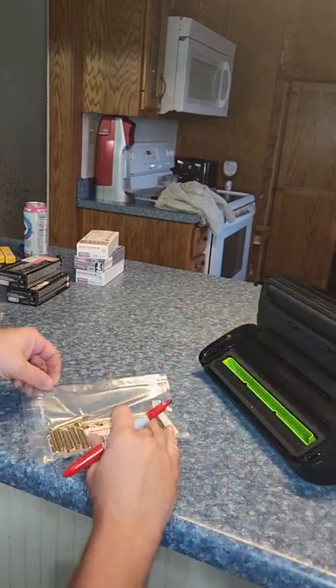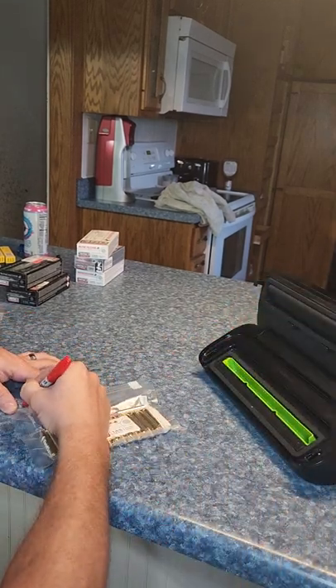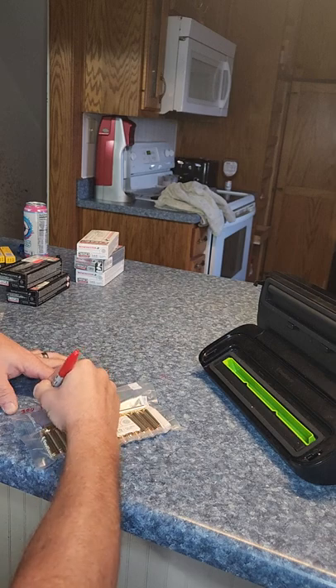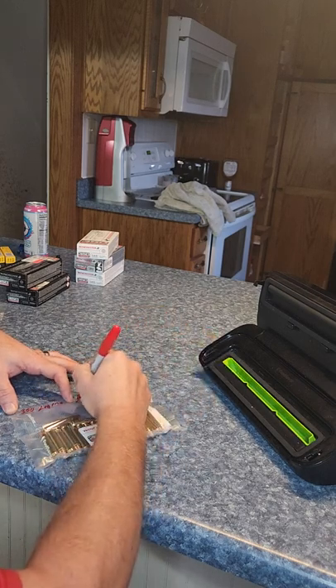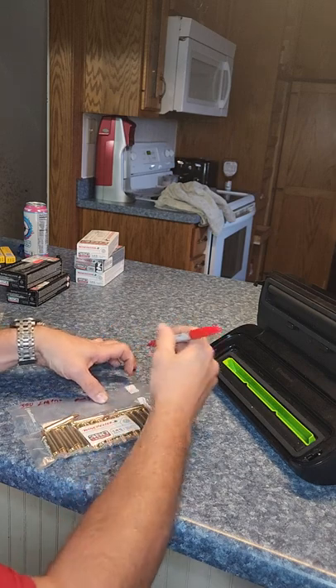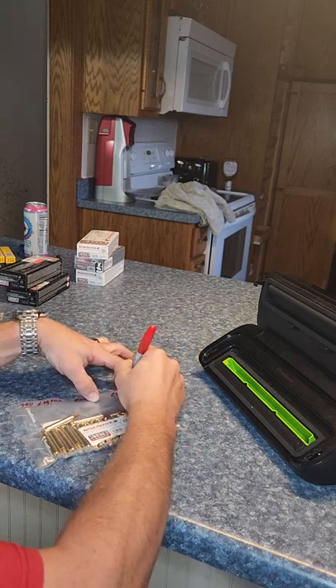I also, after it's sealed, I write on the bag — 350 Legend, full metal jacket, so I put FMJ. There's 20 rounds, so I'll write 20 rounds on there.